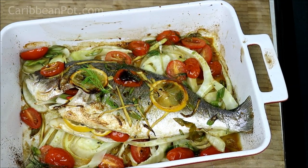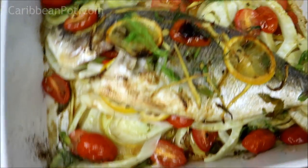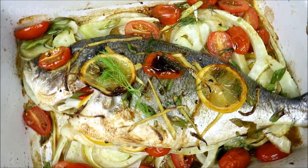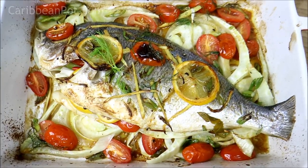Chris here at CaribbeanPod.com — Fish Fridays! Remember, we've got one more recipe in this series coming up next Thursday. Do give it a try, remember to hit that thumbs up, and as always, all the ingredients used today will be listed in the description below. The recipe itself will be posted on CaribbeanPod.com. Iry up yourself, man!